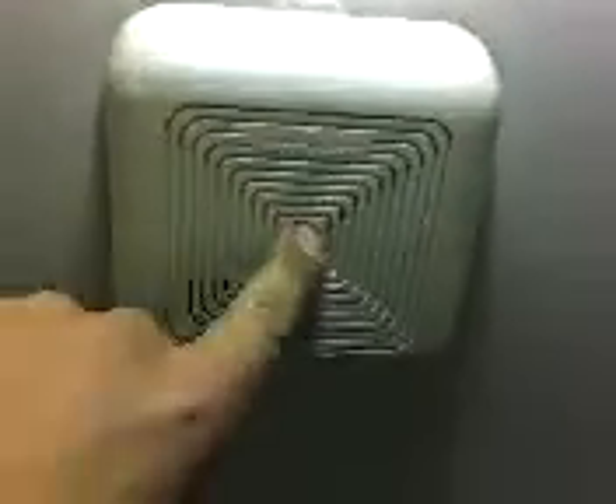And here's the sound it makes. Enough to wake up somebody six feet under. The GE smoke detector, 9-volt battery operated.